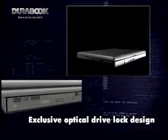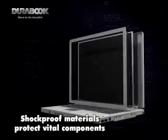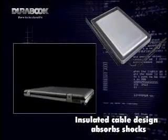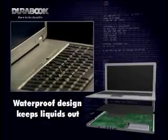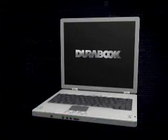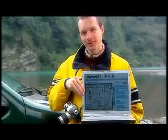The DuraBook keyboard's waterproof design stops spills from seeping into sensitive interior parts. That means you have time to save files, shut down your notebook, and clean up the mess before disaster strikes. No problem, it's a DuraBook.